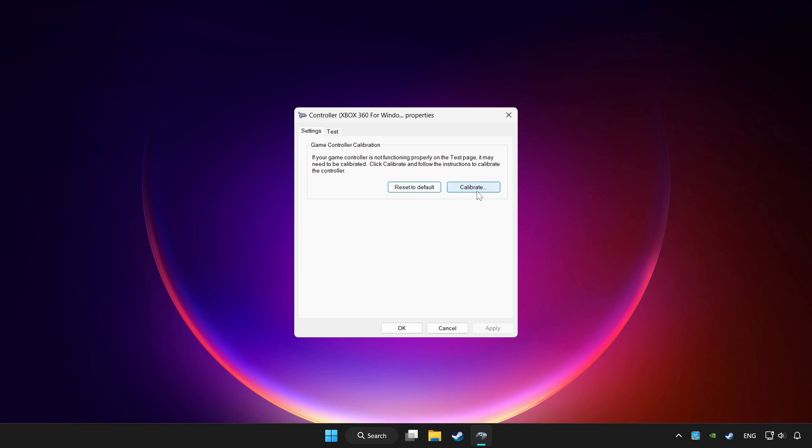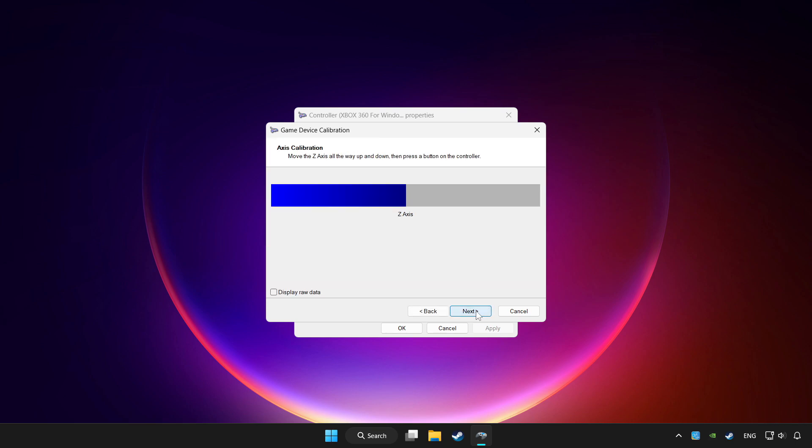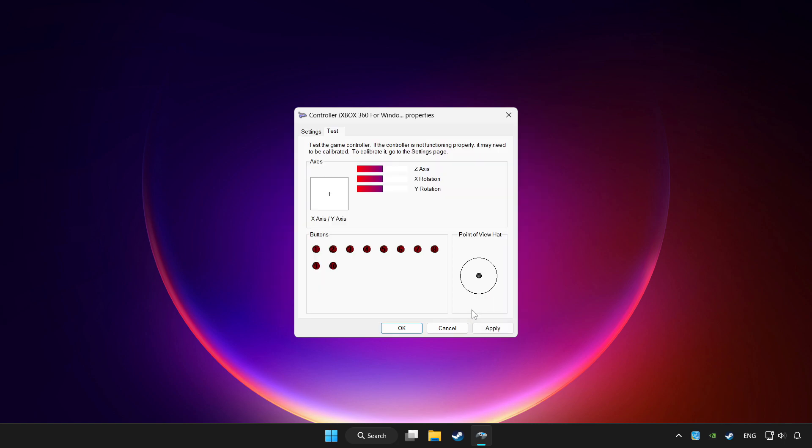Click Reset to Default and click Calibrate. Complete the calibration, then click Apply and OK.